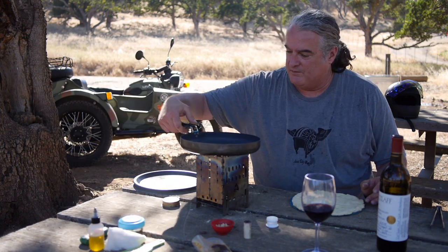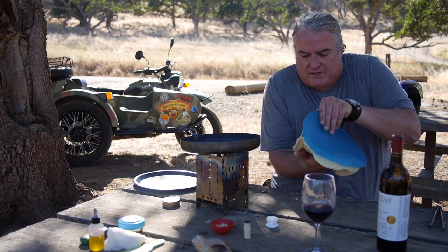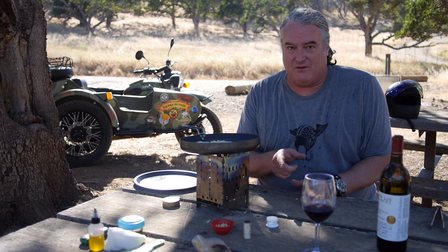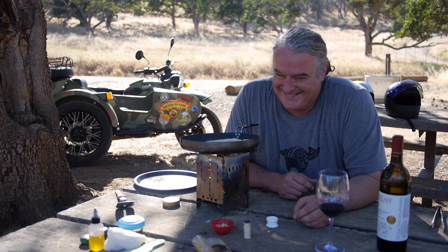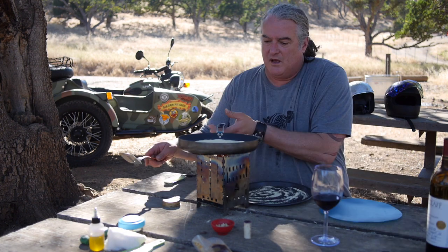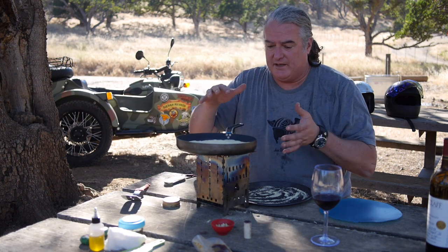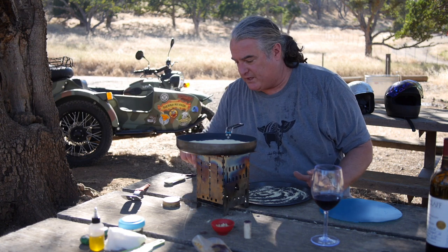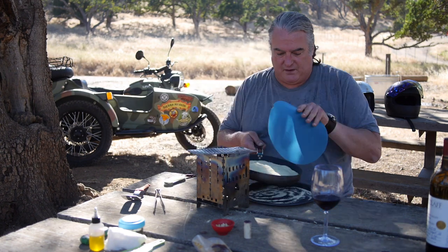Okay, here comes the tricky part. We've got to put — remember, this is going to be the topside down, and that's the part we're going to toast up first. Oh, I almost lost it! I would have eaten it anyway — the two-second rule. I'm pretty sure I can get that dough off the table and back in the pan in two seconds. I cut myself, you burned yourself — what else can we do? That's good wine. It's been a few minutes, so let's see how this is looking underneath. Oh, that's perfect, that is perfect.